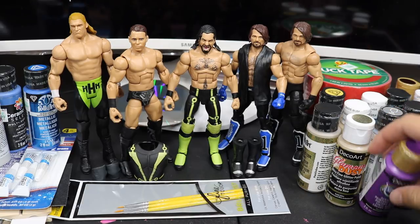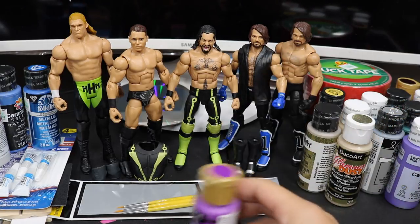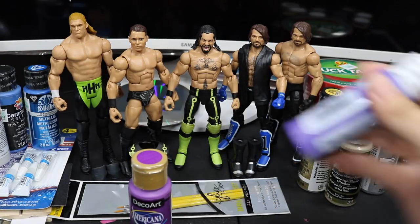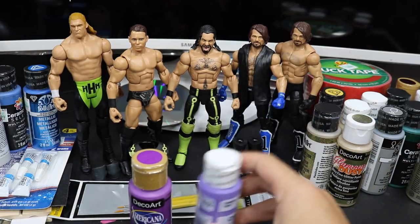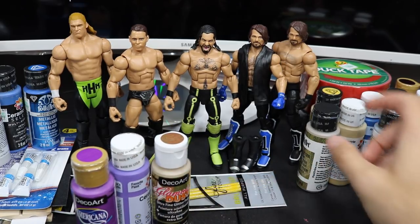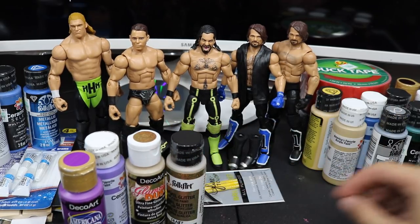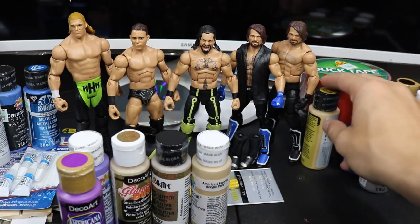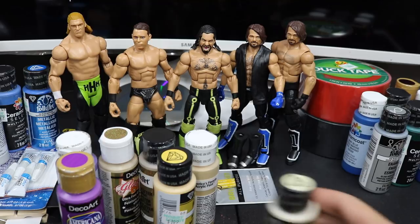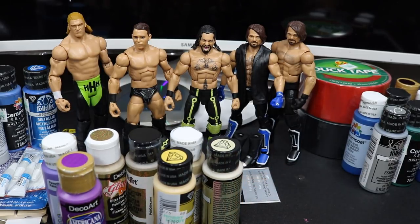I got all sorts of different colors. We did get some different purples — I feel like this purple is accurate for the gloves and this purple is probably better for the kick pads and the tights for AJ Styles. We got some different golds in here for Thanos and Seth Rollins because I didn't really know what gold I wanted. I literally bought so many different golds just because I seriously could not figure it out and I had to look over the colors multiple times.